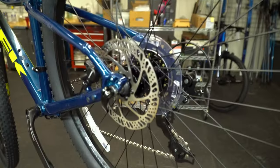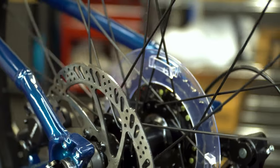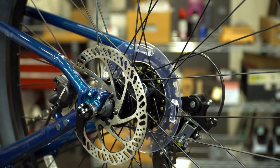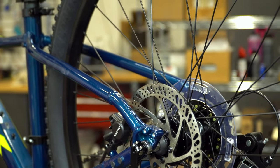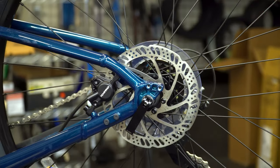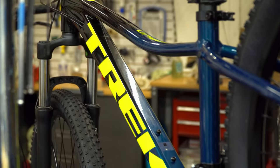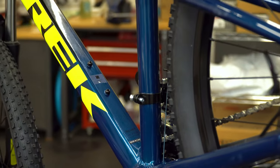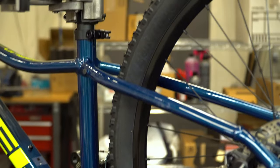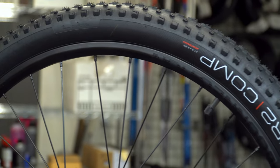Most bike shops will remove the dork disc — some don't — but essentially it rattles around, fades really orange, looks terrible, and normally breaks off on its own, so it's better to remove. The cool thing about the Trek Marlin 5 is it does have hydraulic disc brakes and a pretty decent geometry for starting out in mountain biking. You can definitely hit a lot of trail with this that you couldn't with something like the 820, and they've designed it with a beefier wheel size with room for up to a 2.35 tire, so it is something you could upgrade.